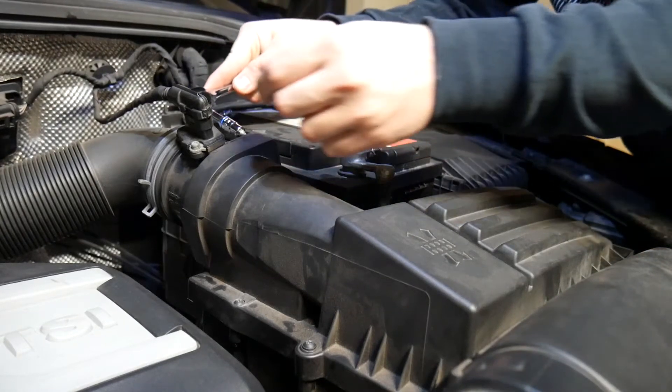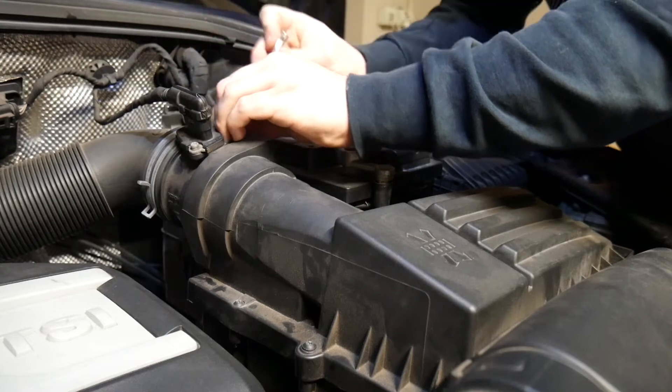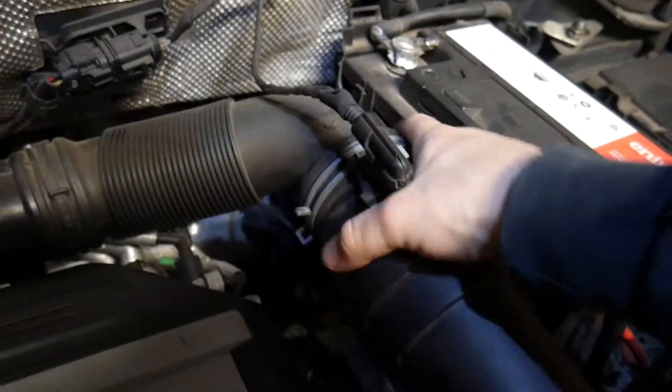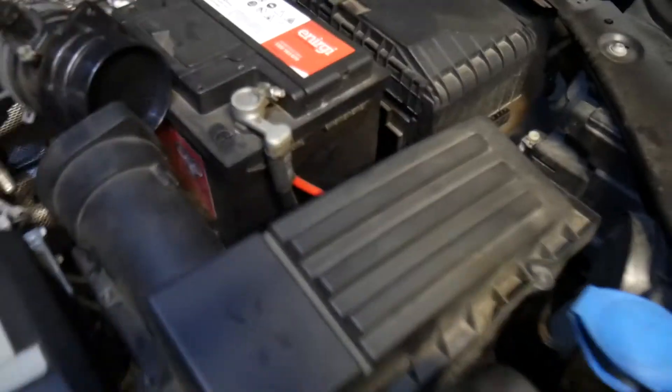We're just going to remove the factory air locks now. I've just taken this off — that wobbles off, so that's all free now. That's where the intake will actually attach to. Now you can actually get rid of this big piece here.